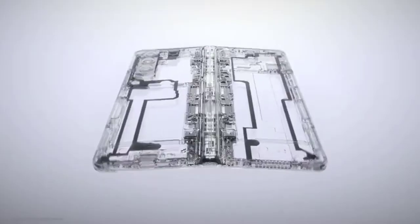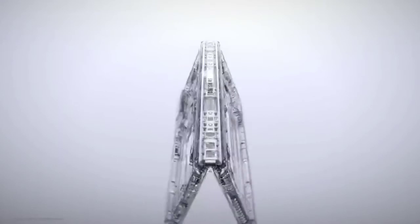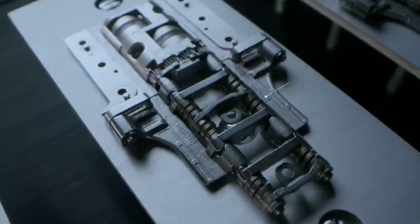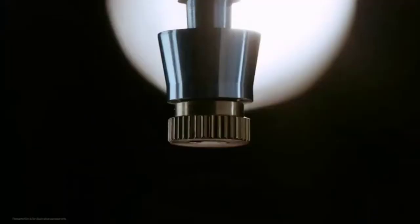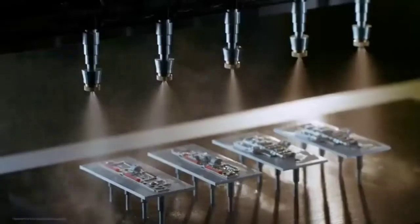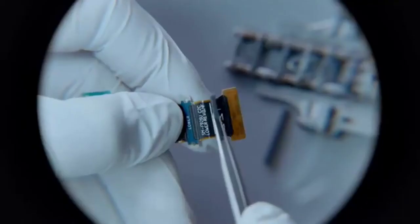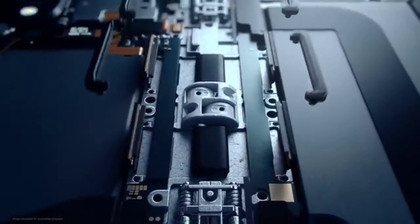But protecting the hinge was a unique challenge. Every time the fold is opened or closed, water can seep in and cause damage. Our designers and engineers used corrosion-resistant material finished with long-lasting grease to protect the hinge from rusting or corroding.